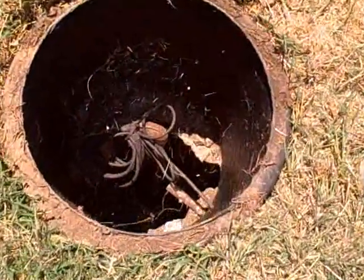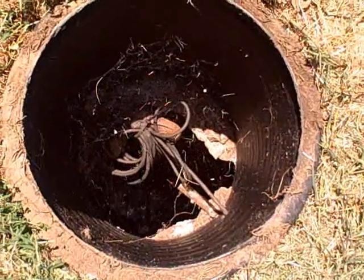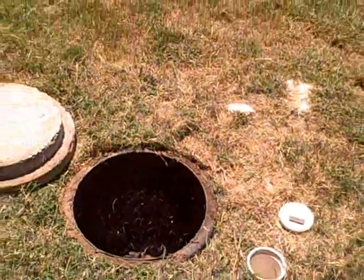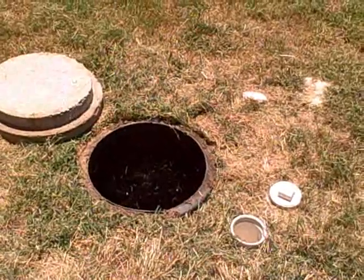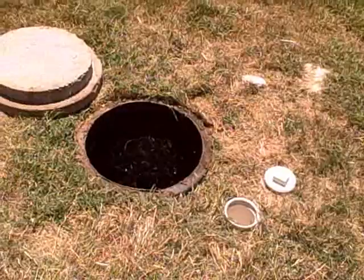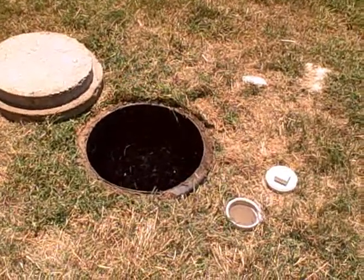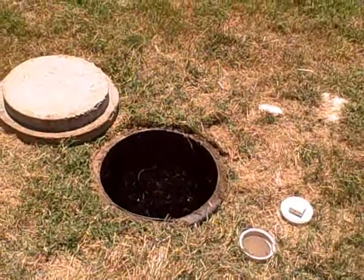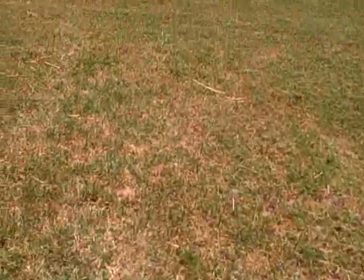This is the final tank here, where you can see there are two floats on the inside. The first float tells the system to disperse the water onto the ground surfaces wherever the dispersion field is. The second float is just in case the first float is not working — it's what sets off the siren to let the homeowner know that there's something wrong with the system and that it needs to be evaluated.